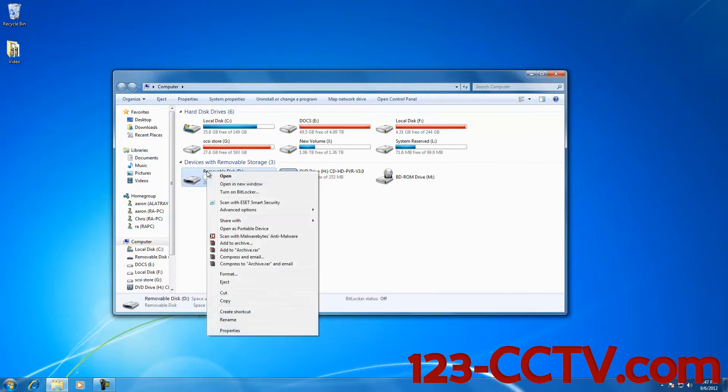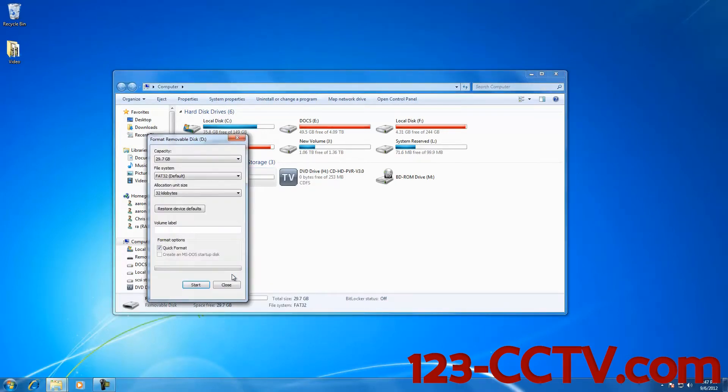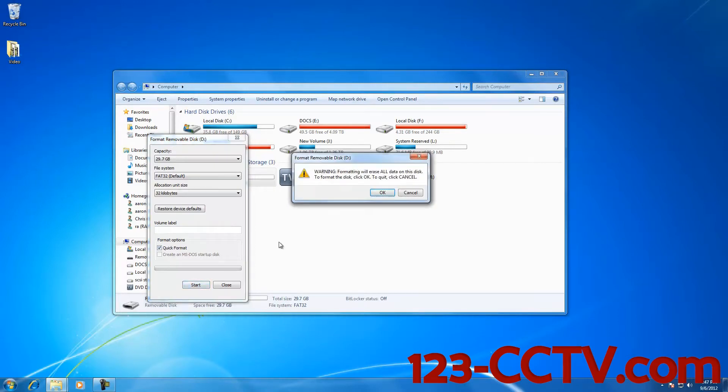I'm going to right click on the SD card and scroll down to Format. I'm going to click Quick Format and select Start. It's going to say Warning: Formatting will erase all data on this disk. Click OK to format the disk.